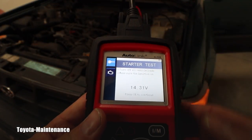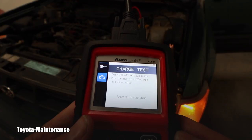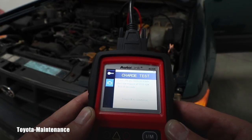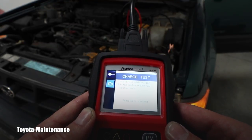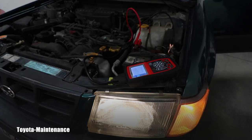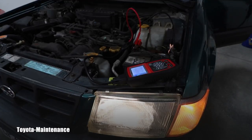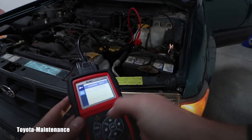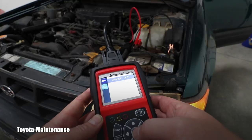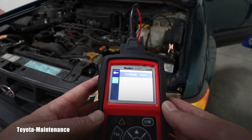On the left is a key icon — if I scroll down it changes to the charging test. The instructions say: turn off all vehicle loads, and rev the engine at 2000 RPM for 15 seconds. It's hard to hold exactly 2000, but let's hold that RPM — the charge test is normal. Loaded voltage is 14.2 volts, no-load voltage is 14.16 volts. Perfect.